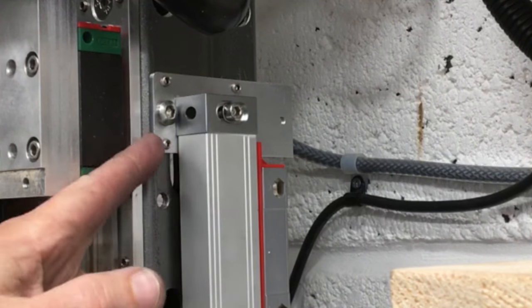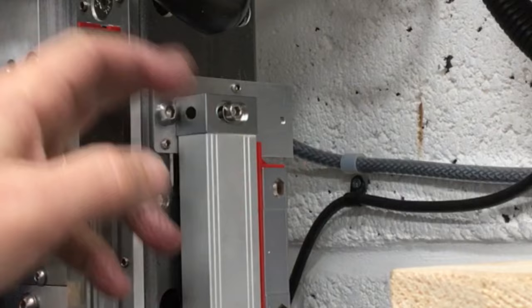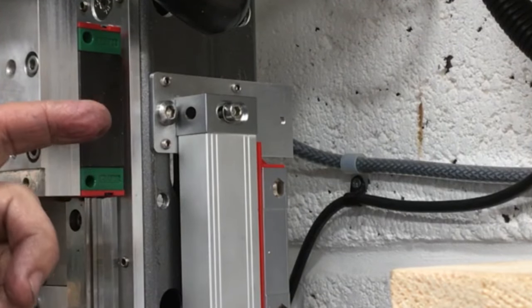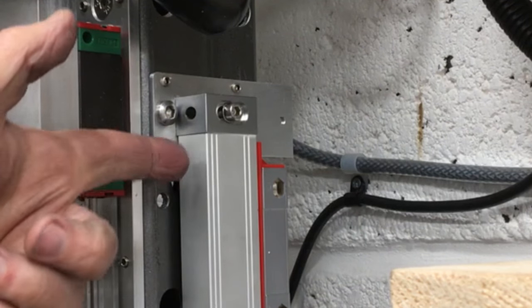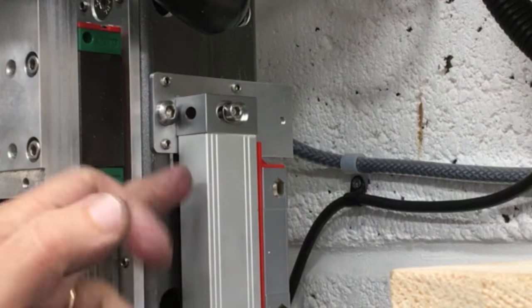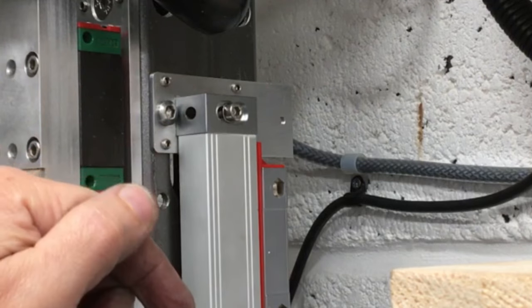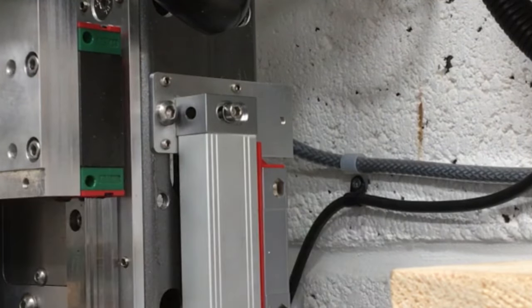We've got plenty of adjustment - we can go in and out on the jacking screws, slide backwards and forwards, with the same at the bottom. The bottom holes aren't drilled yet, so we'll get a DTI set up on the knee and run it down the back of the DRO body - that will be accurate enough. We'll get this lined up on the same axis as the knee, mark out the holes for the bottom bracket, and drill and tap to M8.